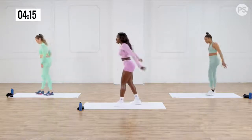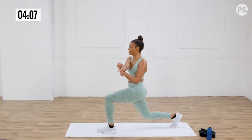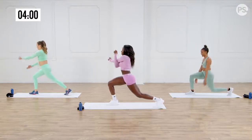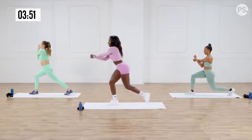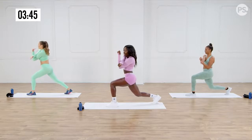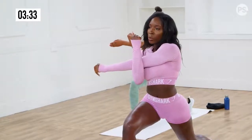We're going to do some deep lunges and stretch one arm at a time. Deep lunge, stretch, take deep breaths. Let's switch. Loosen up the body. Stretch those arms and shoulders.